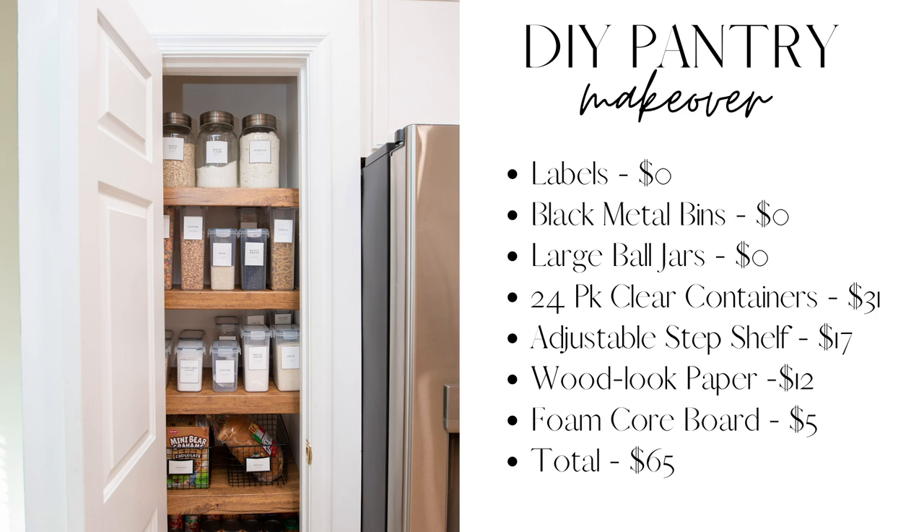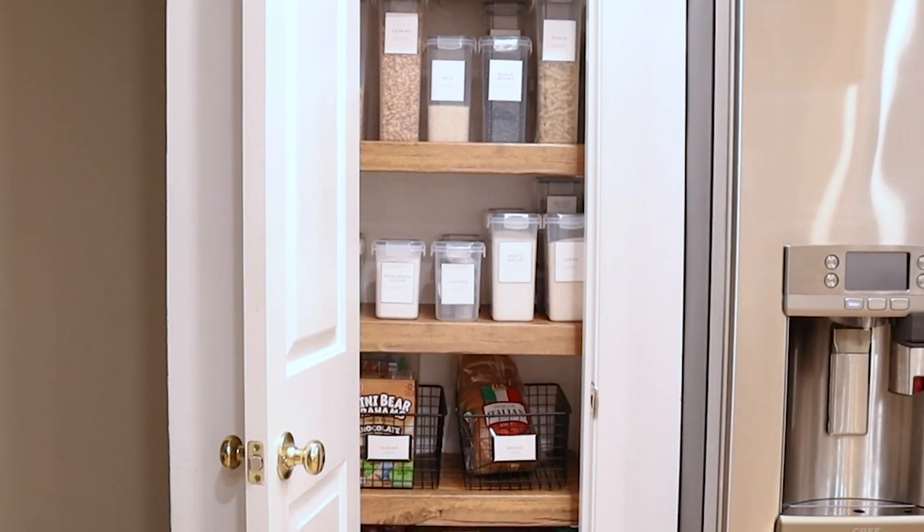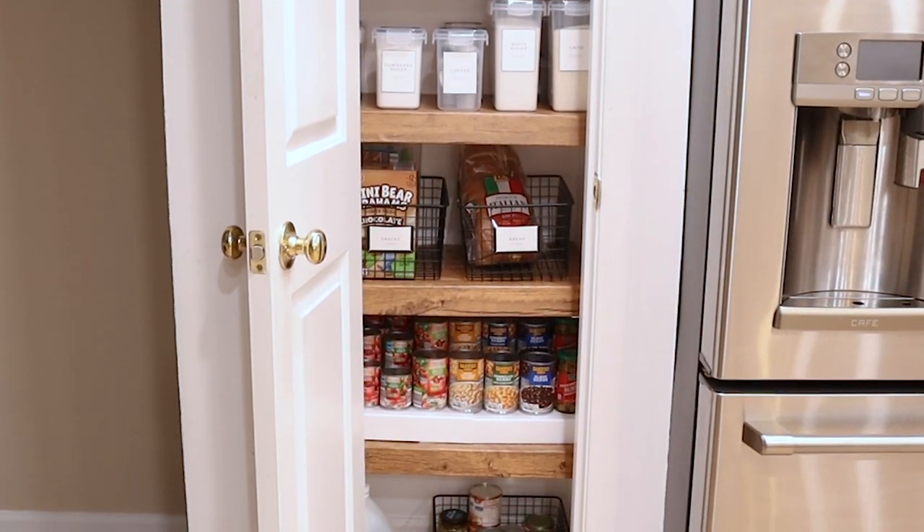The links to all the items I use are in the description box. If this easy pantry makeover inspired you in any way, be sure to drop a comment below. And don't forget to sign up for my newsletter at DIYByNikkiFoster.com so I can communicate with you directly.